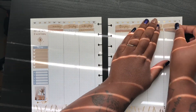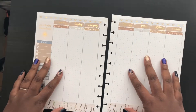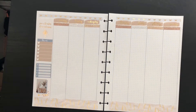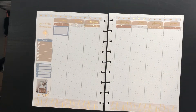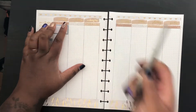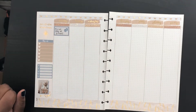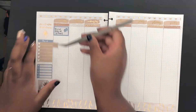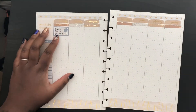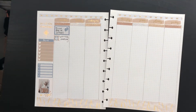I put down the base and didn't cut down the bottom washi — just didn't feel like doing it this week. Since it's sized for Erin Condren and I'm using a Happy Planner, it's a little big, but it doesn't bother me. Most of these days are kind of the same.